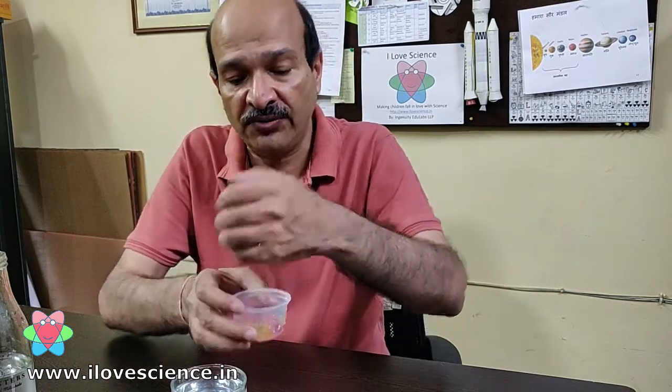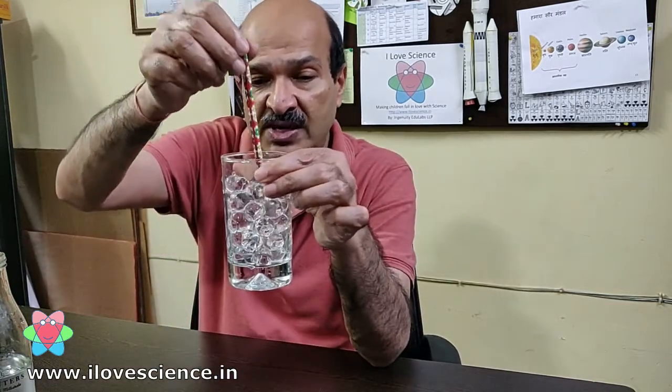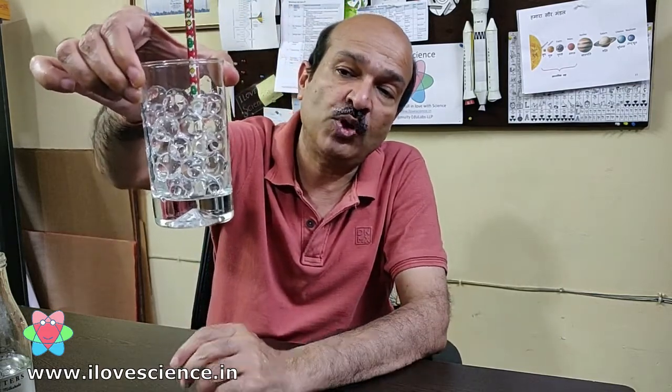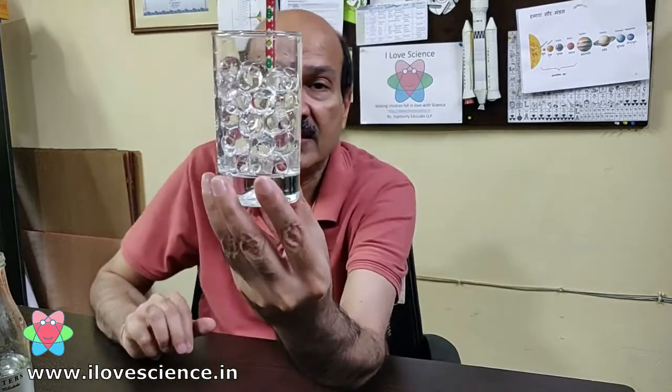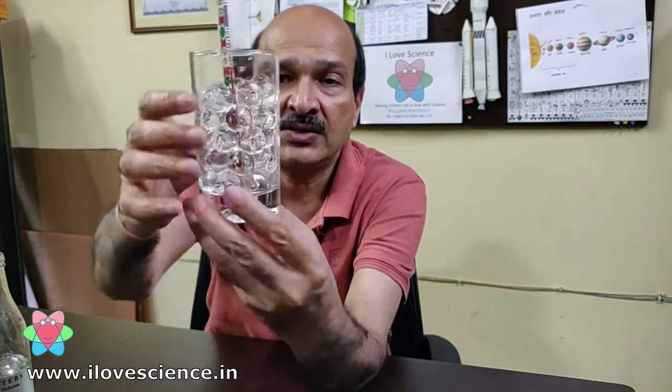These are a lot of fun. Let's do one more experiment. This time I will put something in this — for example, let me put this pencil. You will see that if I put this pencil it can stand inside those balls, and you cannot see the pencil clearly, because the light is getting refracted from these balls.